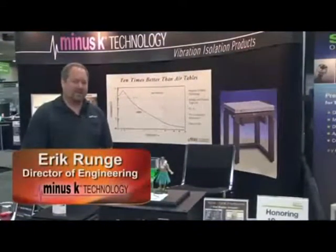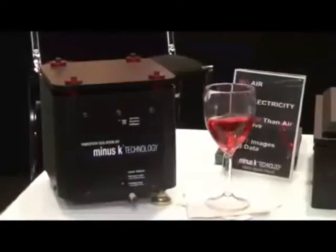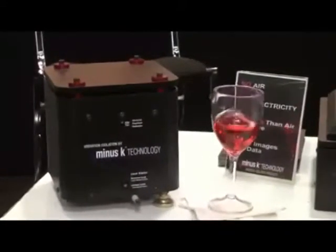Hi, my name is Eric Rung. I'm with Minus K Technology, and I'd like to talk with you about our vibration isolators. Minus K Technology was incorporated in 1993. Our isolators are all half a hertz, totally passive vibration isolators.